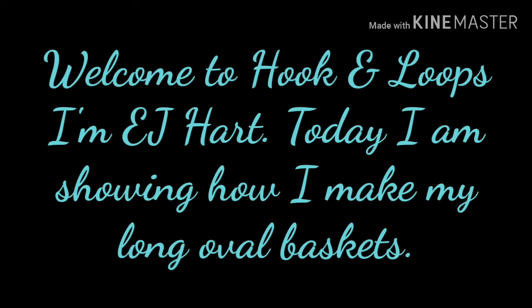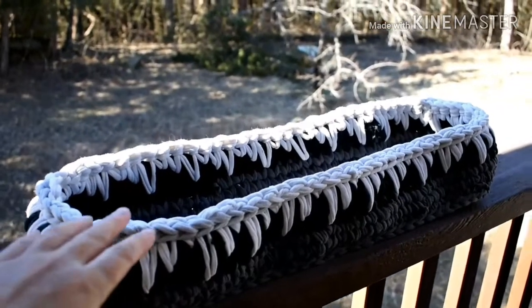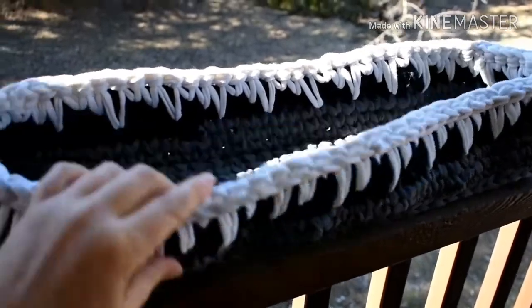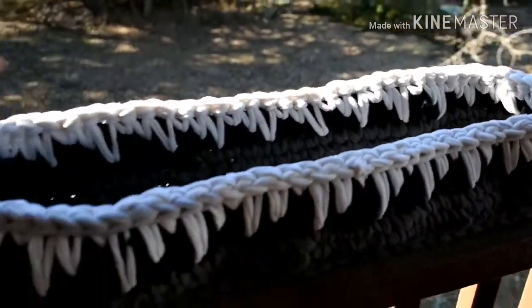Welcome to Hook and Loops. I'm EJ Hart. Today I am showing how I make my long oval baskets. This is a 20-inch basket — the biggest one I've made so far. I made it using the knit stitch, and I added some drop stitches at the top for decoration.